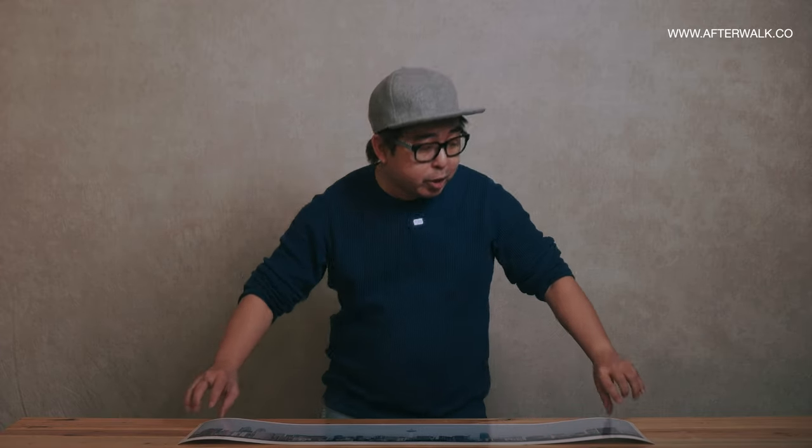What's up everybody, it's John. Today, we're going to learn how to print a 90cm by 30cm panoramic print. Let's get started.